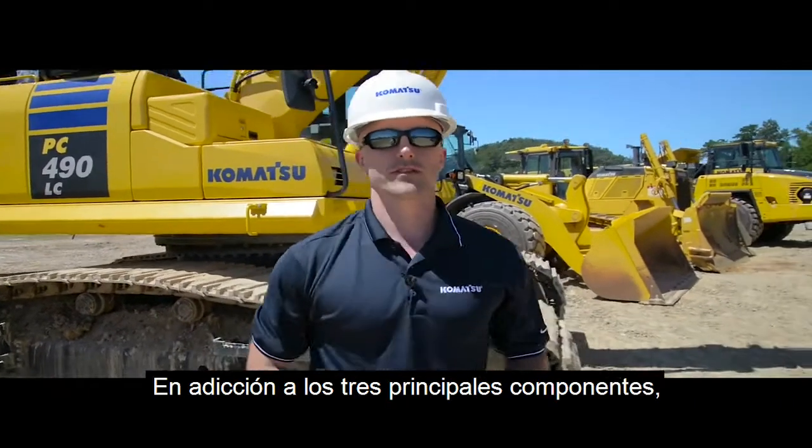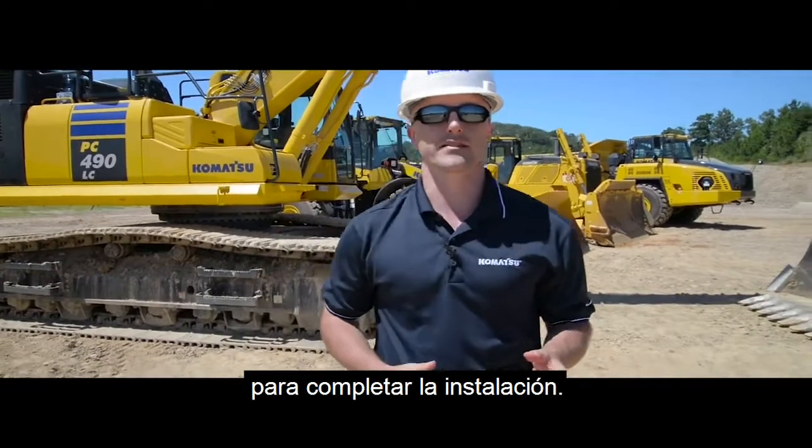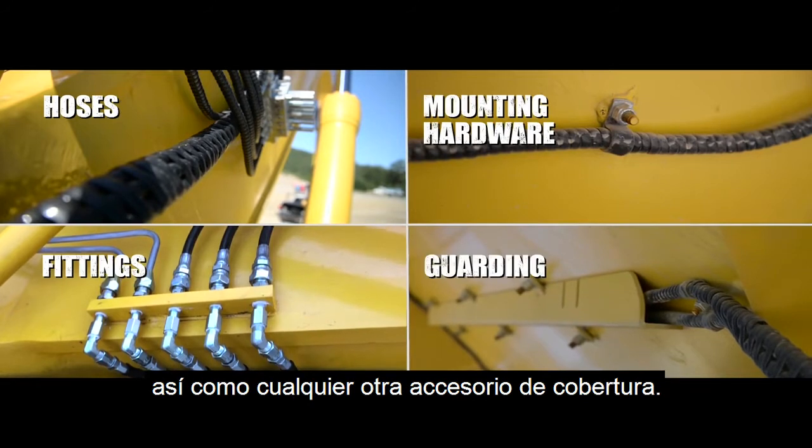In addition to the three main components, each kit includes all of the necessary accessories needed to complete the installation, including hose, fittings, mounting hardware, as well as any product-specific guarding.